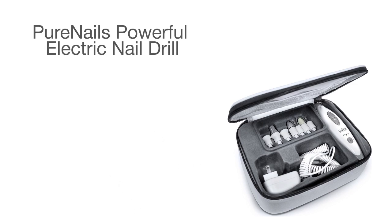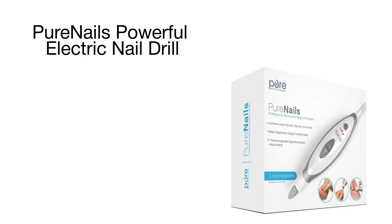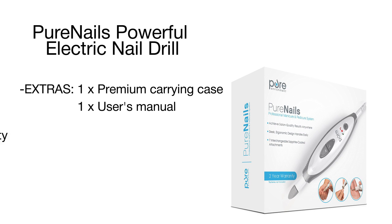With seven interchangeable sapphire-coated attachments, you can effectively smooth out the toughest calluses and corns, remove cuticles and dry skin, as well as file, shape, and buff your nails. The Pure Nails features high and low-speed settings to effectively treat both delicate areas and rough skin.